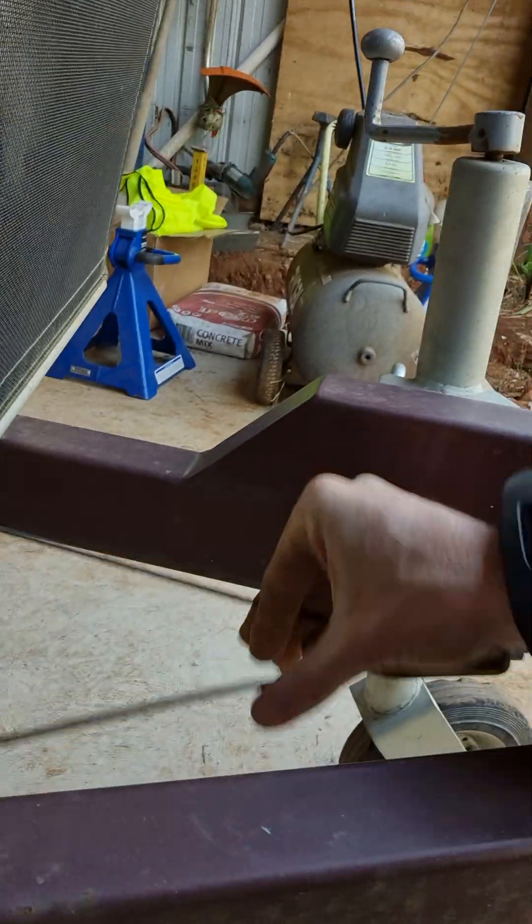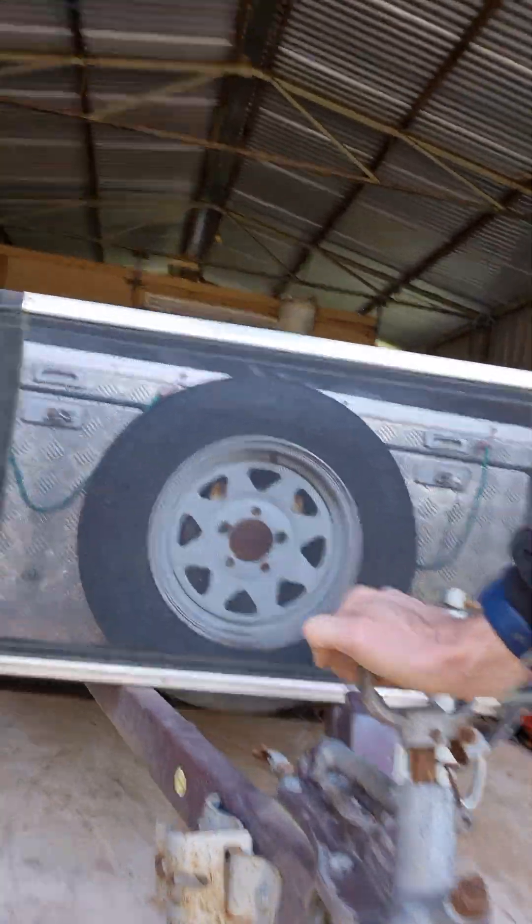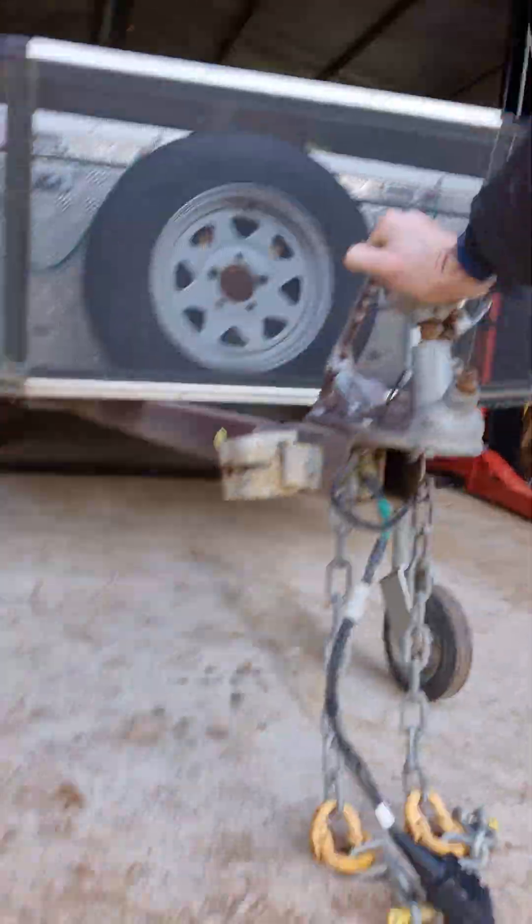Now I've got a bit of slack in the brakes so it might require a small adjustment, but that's fine. With no brake on it's quite easy to move the trailer - and at the second notch now, that trailer's not moving.